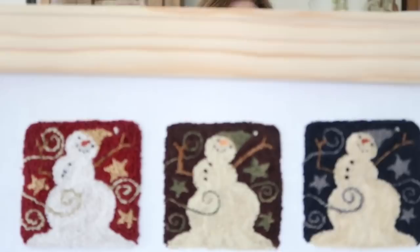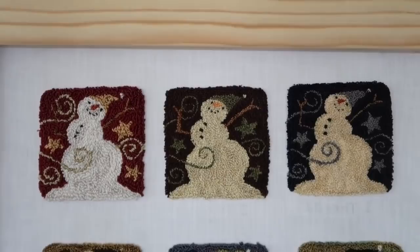The middle piece at the top - the middle one - was done with three strands with the CTR needle with the called-for colors.